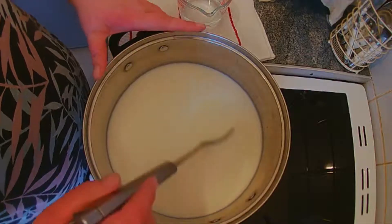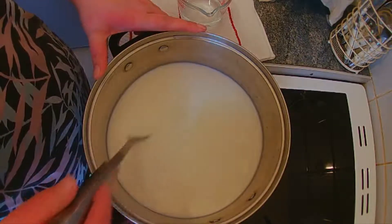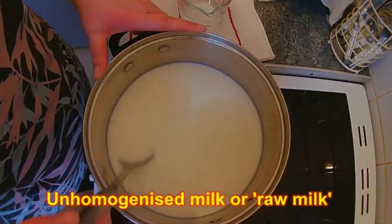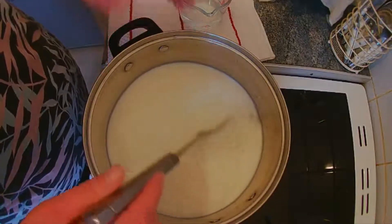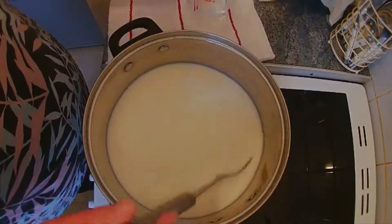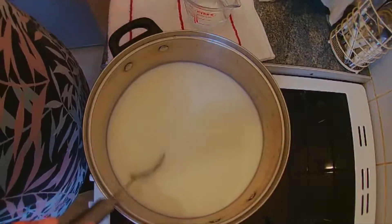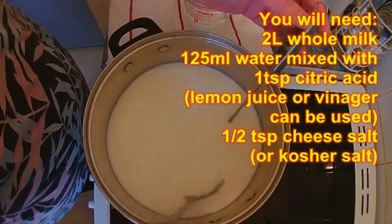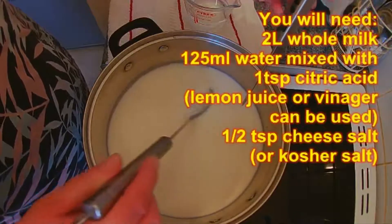In the saucepan I have got two liters of whole milk — that's raw, pasteurized, unhomogenized milk. I've added half of the citric acid solution and half a teaspoon of cheese salt, and we're going to heat this up to 76 degrees Celsius, at which point flakes should begin to form.